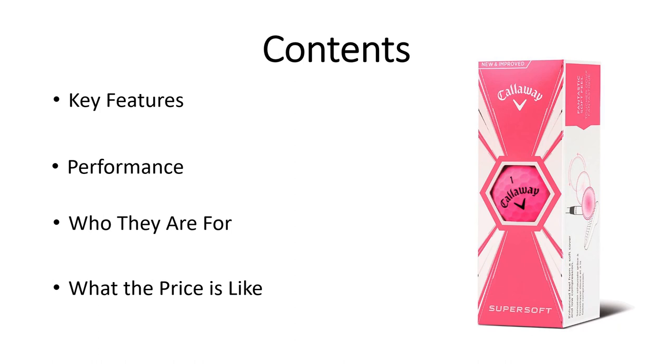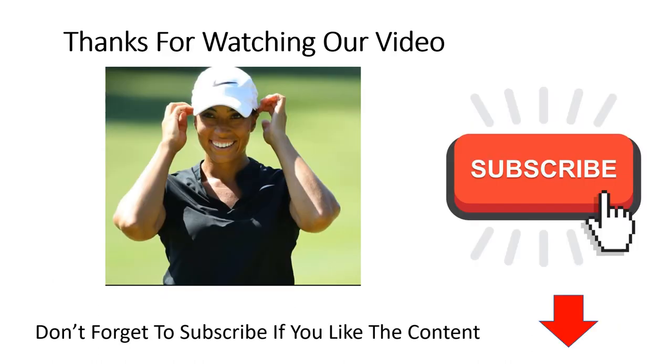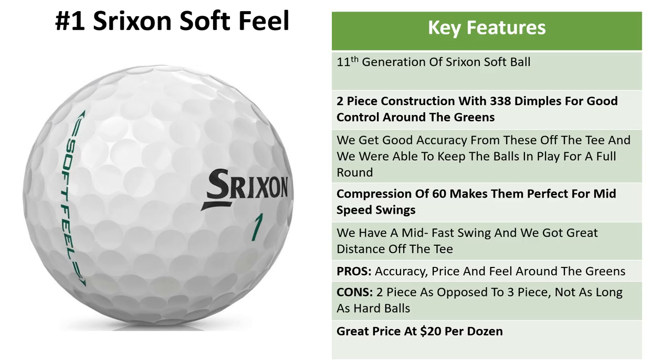The slower your swing speed, the softer you want your ball to be. In this video we're going to go through the key features of each of our favorite balls for average players, how they perform off the tee and around the greens, who they are designed for, and what the value and price is like. Thanks for watching, and if you want more information about our upcoming golf giveaways, don't forget to hit that subscribe button.